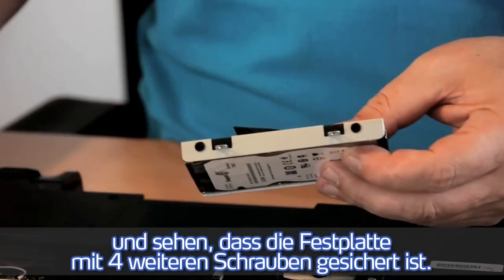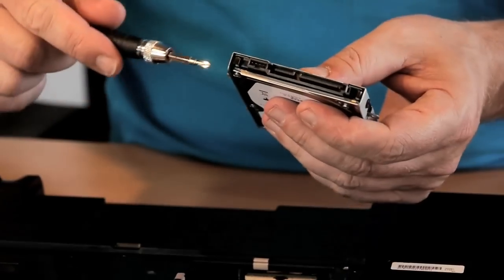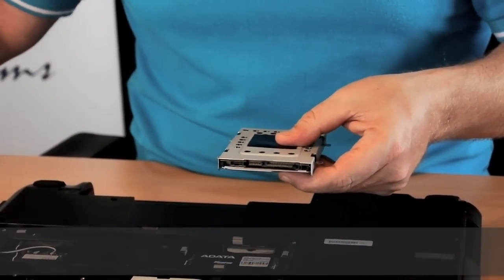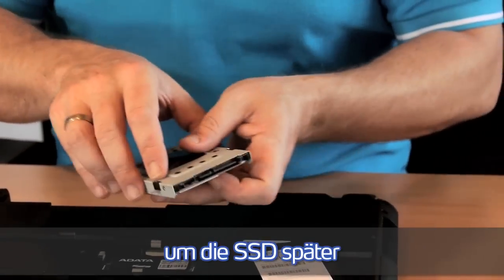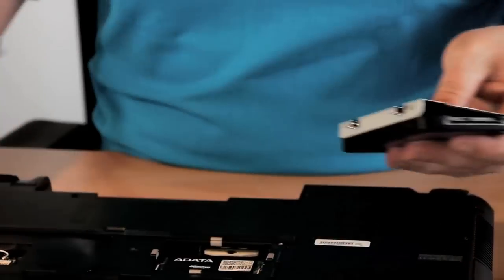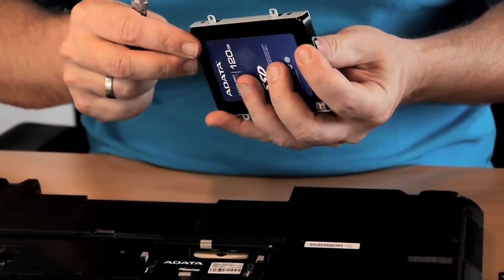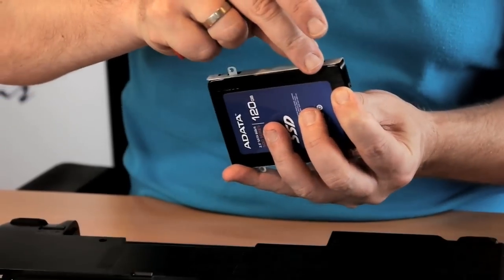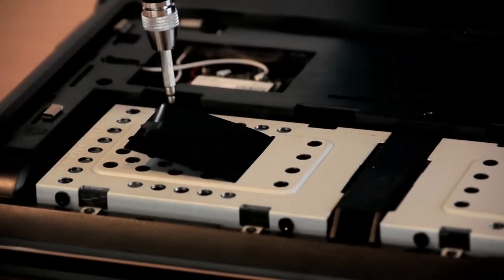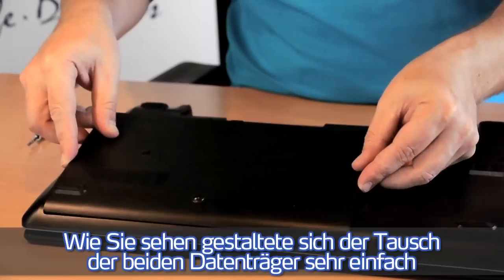We can see the hard disk drive is secured with four screws. Please make sure to remember how the connectors are oriented. Check it with the SSD and you can simply replace the drive. Then mount it to the cage. It was pretty easy to change from the hard disk drive to the SSD.